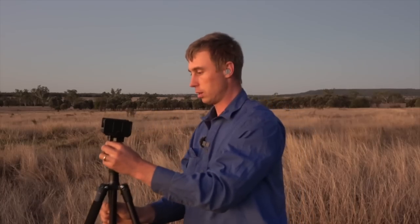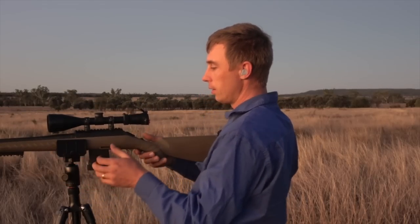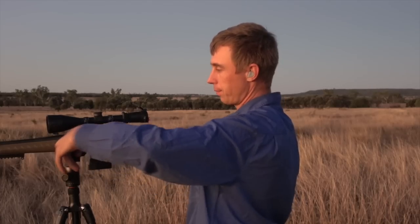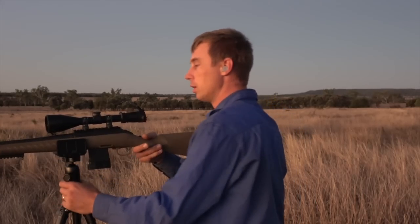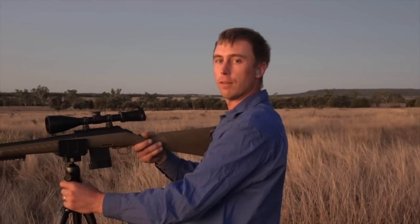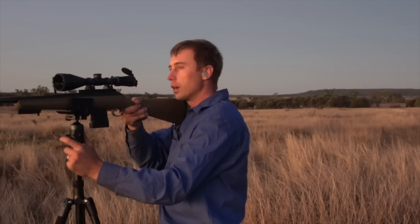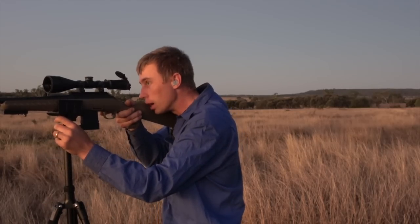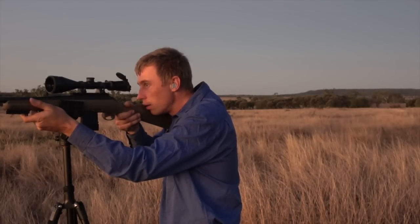There you go — the rifle just sits in there and you tighten your clamp up. It's getting a bit dark for this scope. Ideally you want your tripod set up so when you're standing, you bring your gun up and it should be right there — you don't want to be bending down. You want to be in your comfortable standing position, and that's where you'll get your best aim.